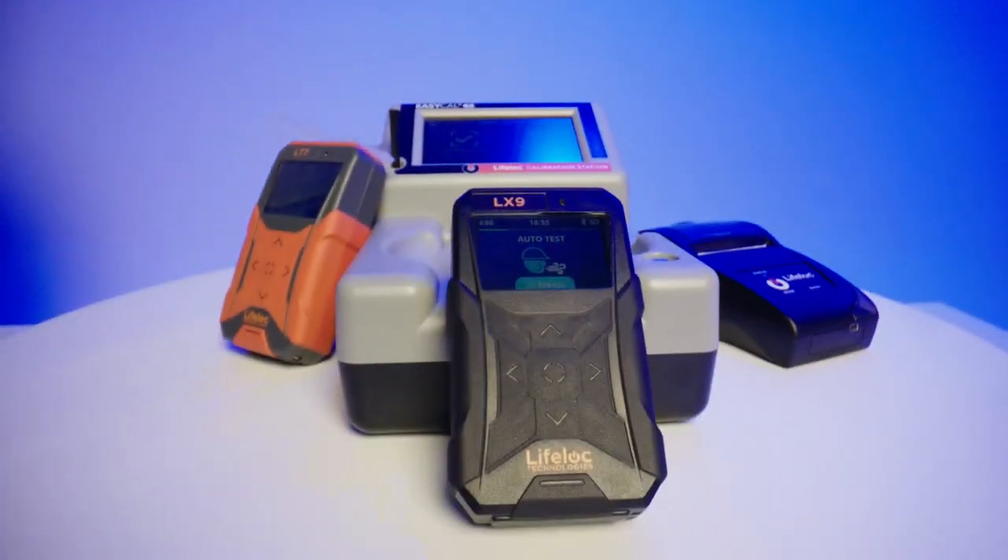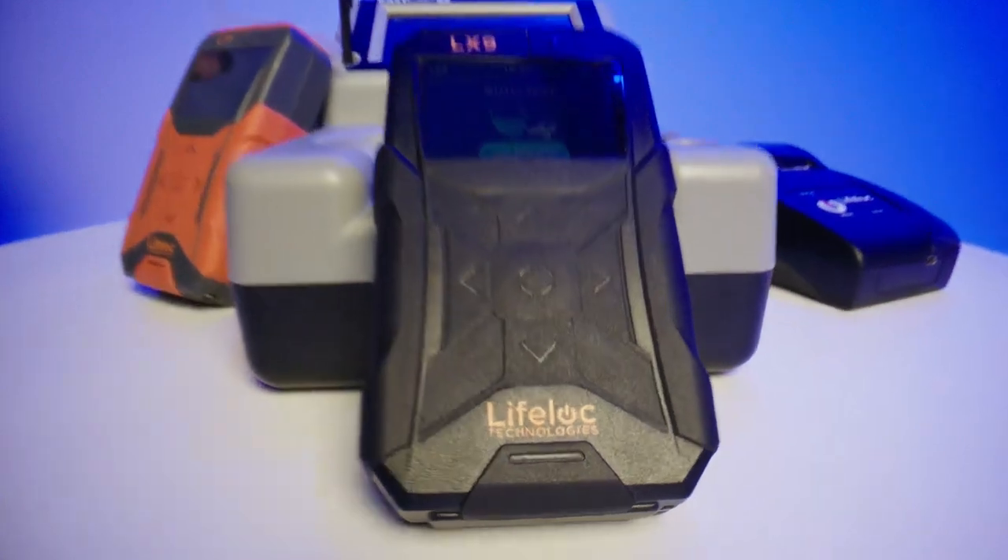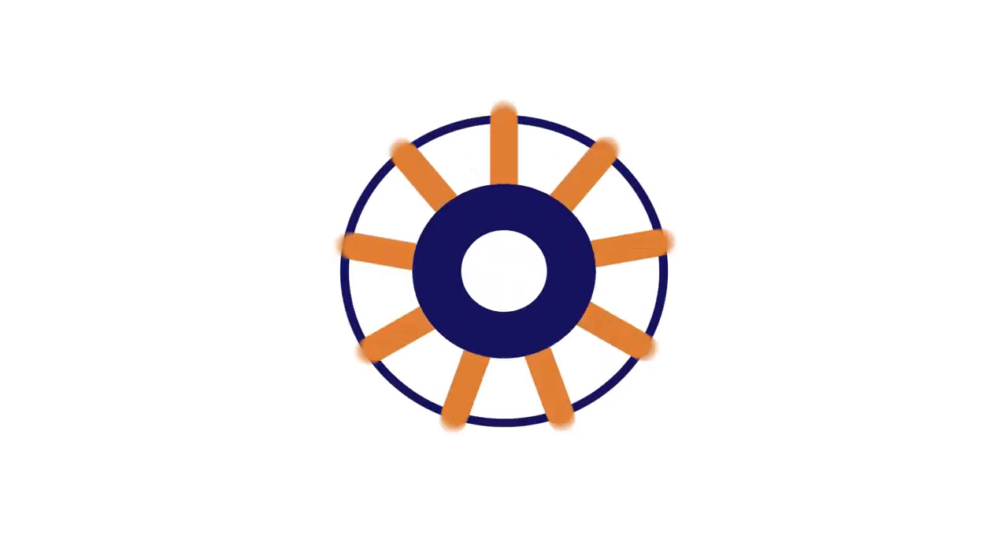LifeLock's L-Series are the most cutting-edge breathalyzers on the market today. Let us put the power of advanced technology in your hands.